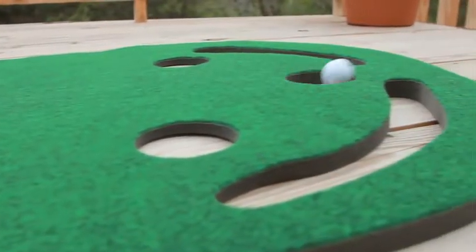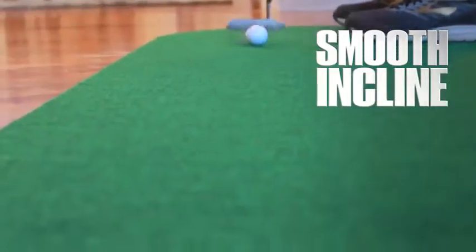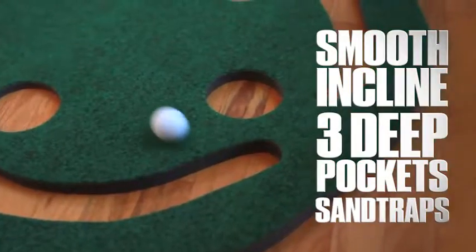It's definitely improved my short putting game. It's the most realistic indoor-outdoor practice mat available with its smooth incline, three deep pockets, and sand traps to catch those missed putts. The Par 3 is the best practice mat I've ever used.